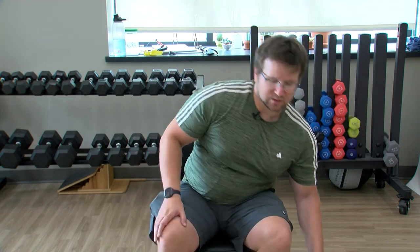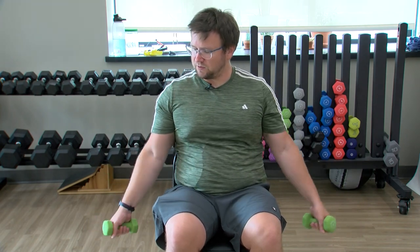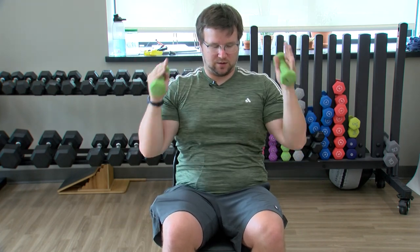We're going to grab our weights next. Again, you don't have to use weights if you don't want to — totally up to you. Starting out, palms face forward, elbows at our side, we're going to curl into a shoulder press and down. Curl in, shoulder press. During any of these movements, feel free — you can do them standing, you don't have to do them seated.